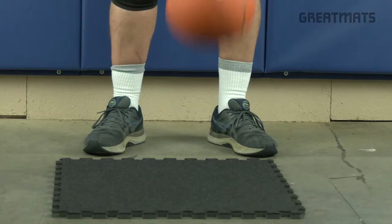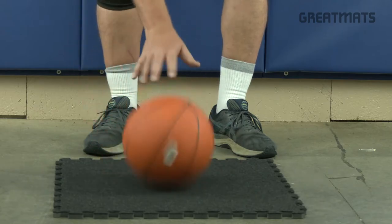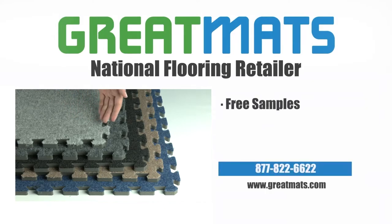The soft and flexible flooring even offers enough bounce and sound dampening qualities to create a quiet, home basketball court floor. Enjoy your new Interlocking Carpet Tiles.